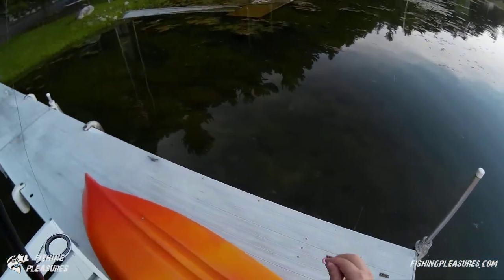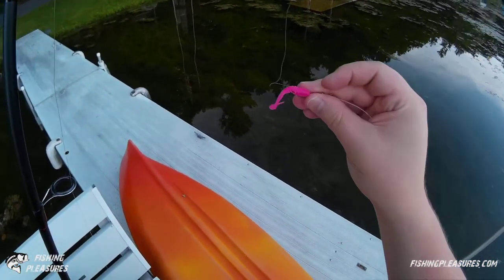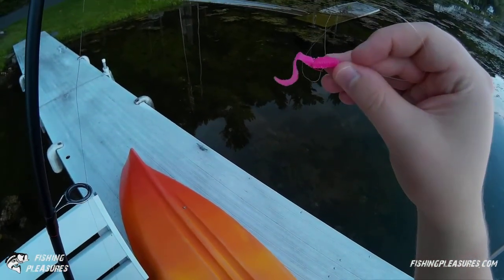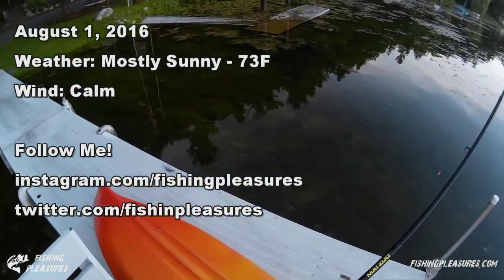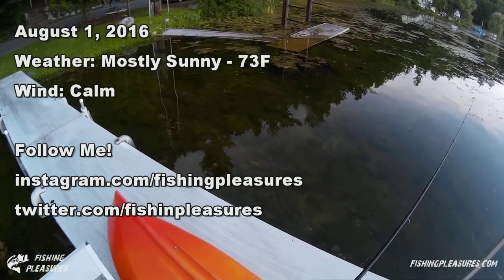Before we really get into this, I saw a couple of panfish swimming around. You've seen this lure in previous videos — it's a Mr. Twister pink grub. It's caught me several fish, but I'm just gonna drag it through just off the dock here.